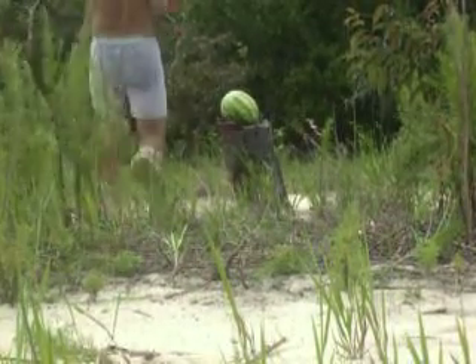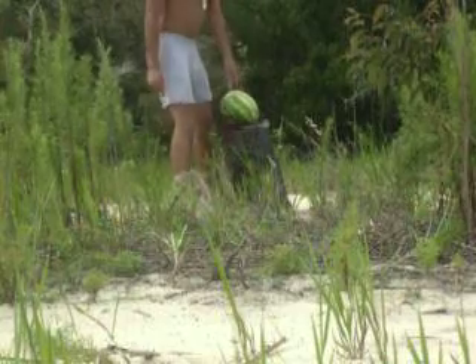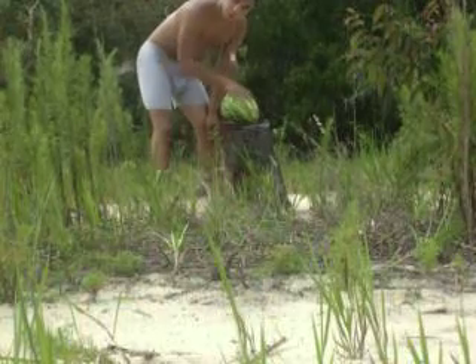Alrighty guys. As you can see, this right here is what we're shooting. We're going to call him Ed. Ed is our volunteer water dummy. Yes, he's a watermelon.